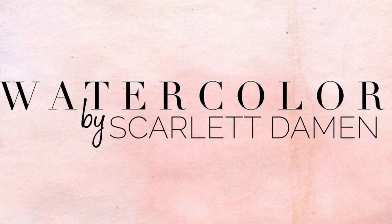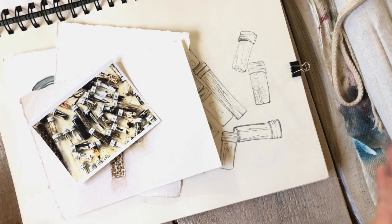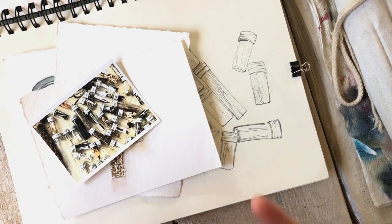Welcome to Watercolor by Scarlett. I want to go through a little bit of my process — my art creating process.